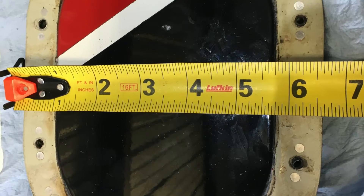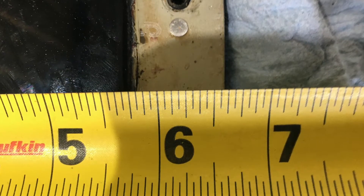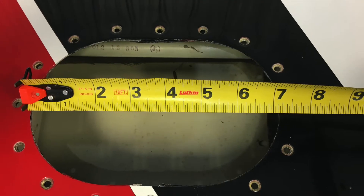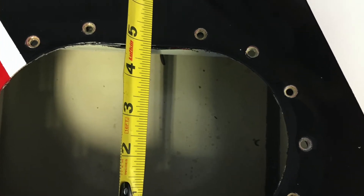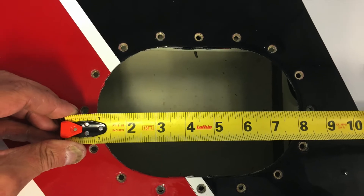Measure a thousand times and try to cut once — that's all I can tell you. I measure all different ways: I use the end of the stick, I use the wand to start. I take a whole lot of measurements, and that's how I'm going to build the template. Just getting a whole bunch of different measurements.